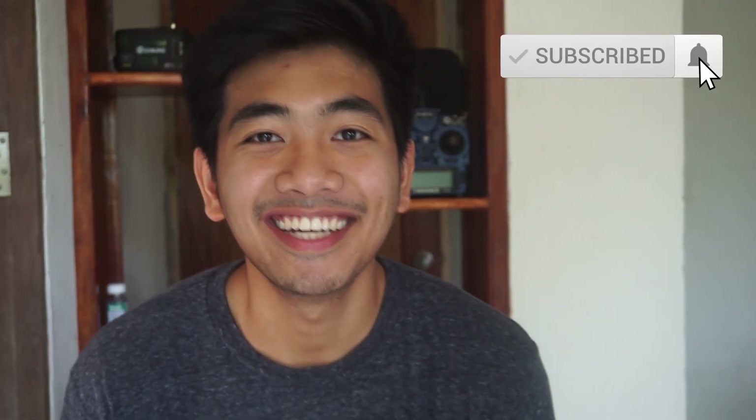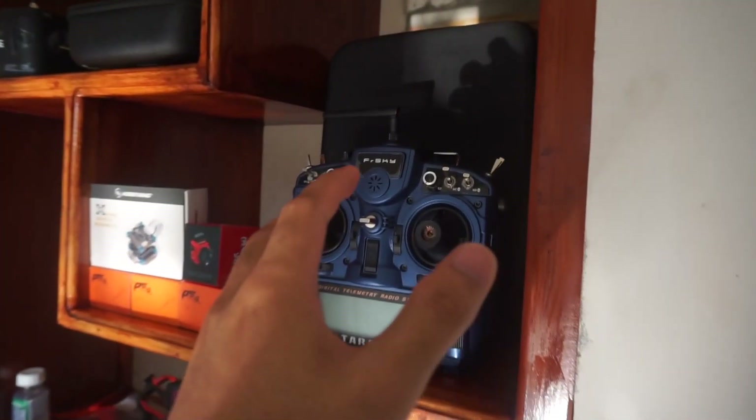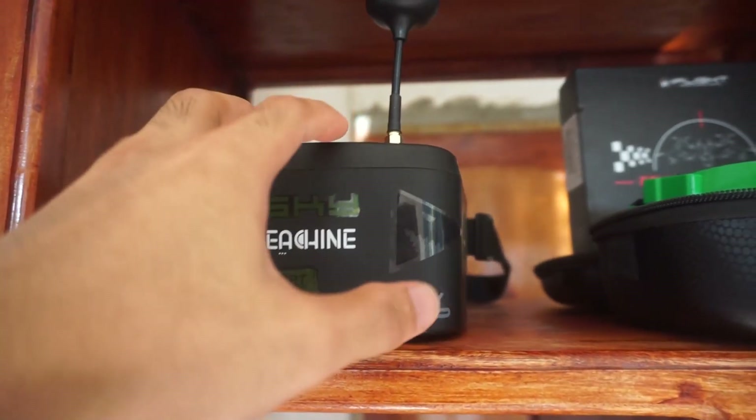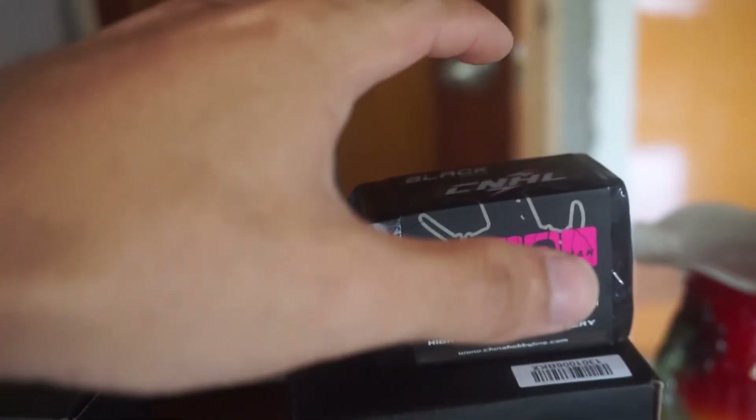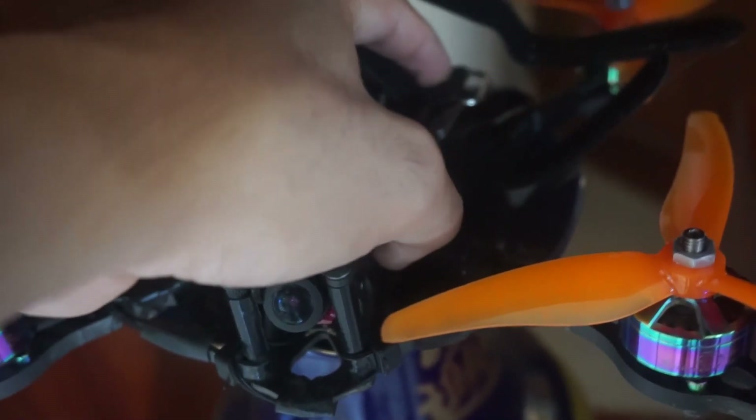What's up mga V, this is your boy KCFPV. Magandang umaga sa inyong lahat — you're here because you want to know how I built this drone.